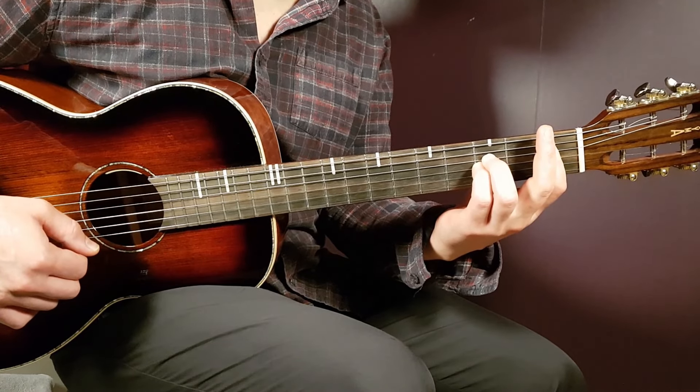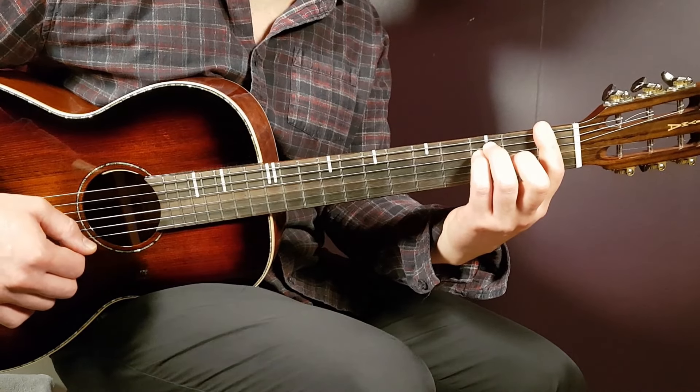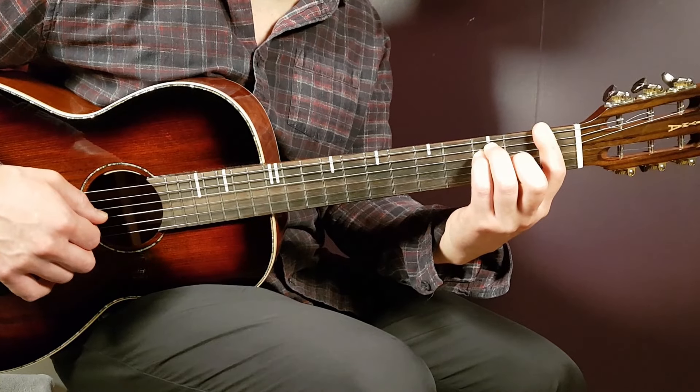We have another bar chord here in F. Still first fret, but you need to bar all strings there, and then you need to add third on A, third on D, and second on G.